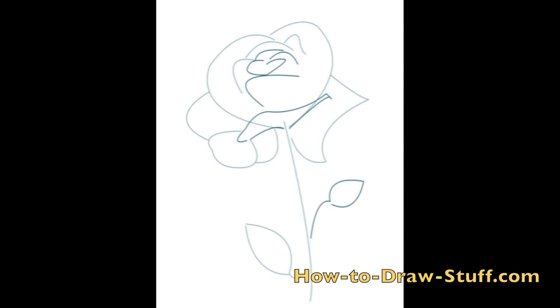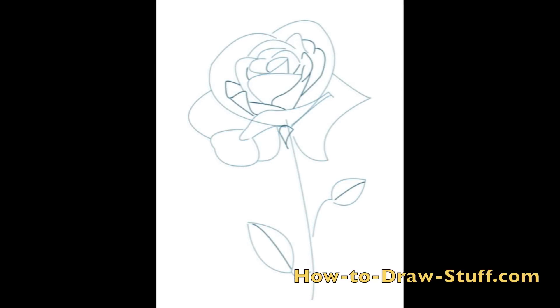Now draw more slightly curved lines like the one in the picture. Each one of these curved lines will be the top of the rose petals. You can also add another petal with another line and a shape on the other side of the stem. Hopefully at this stage you can begin to see the rose.